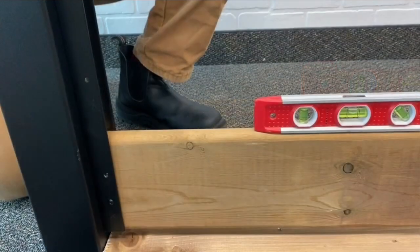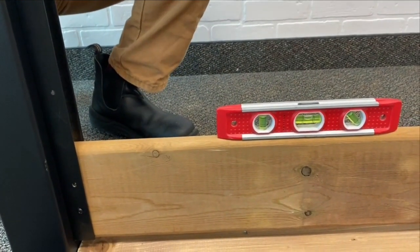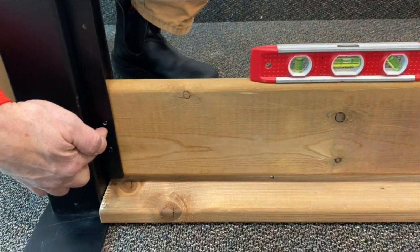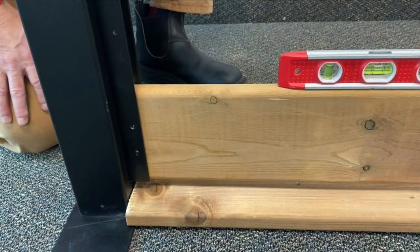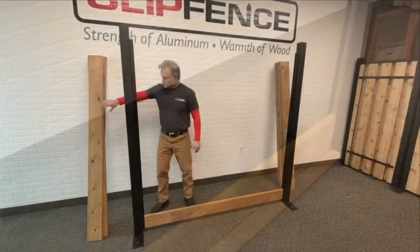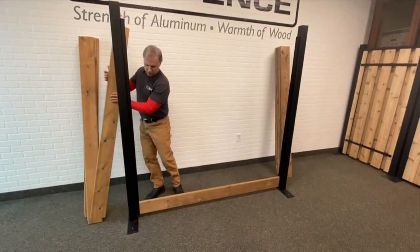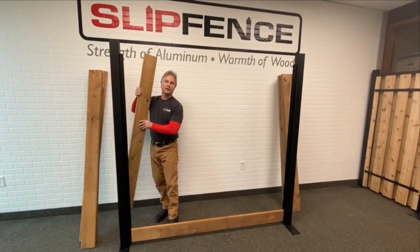Once you've got a level for your bottom base board, proceed to insert the rest of the wood screws — another one on this side, then two more on this side, and the same on the other post. Once the bottom base board is all screwed in nice and tight with all four screws on both sides, then we're going to start the stack.